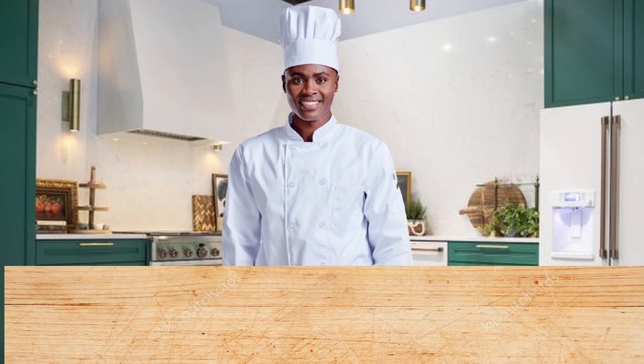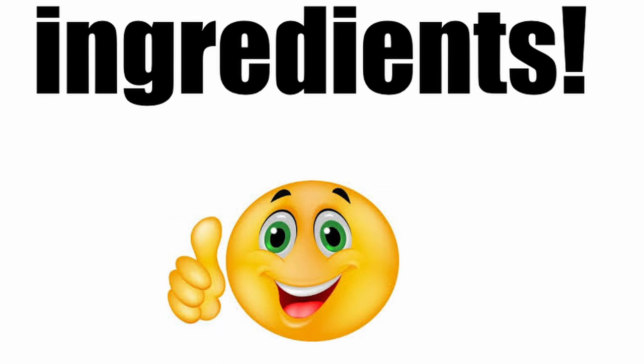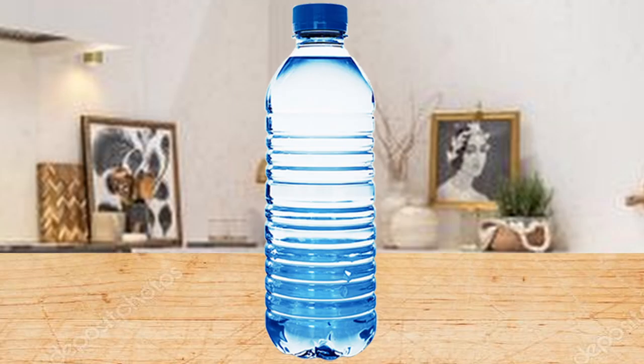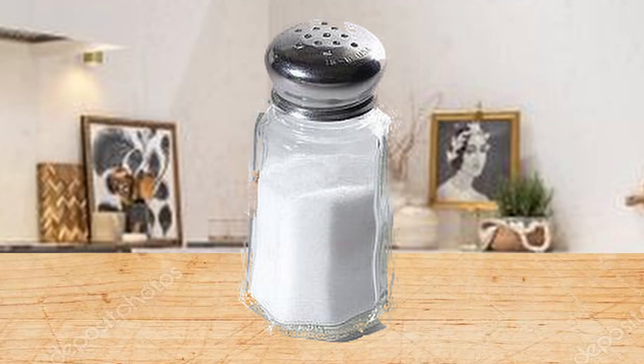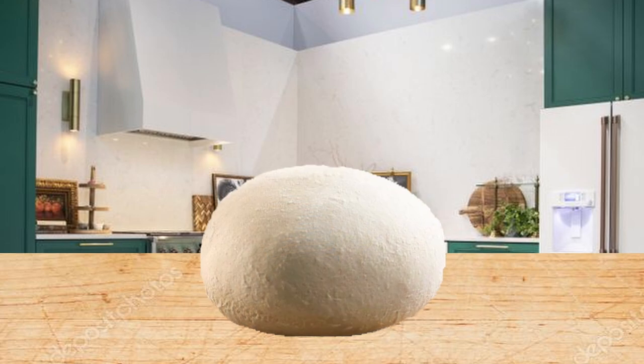Hey guys, welcome to my home cooking tutorial. Today I will be teaching you how to make this. Get the ingredients: oil, yeast, water, flour, and salt. Once we have these, mix them all in, then put it in the oven.